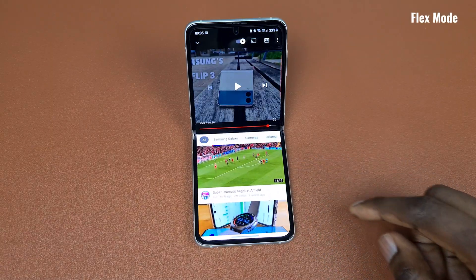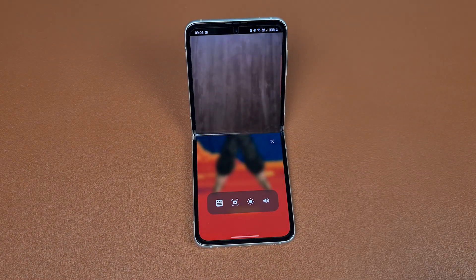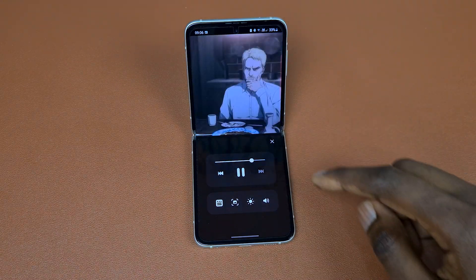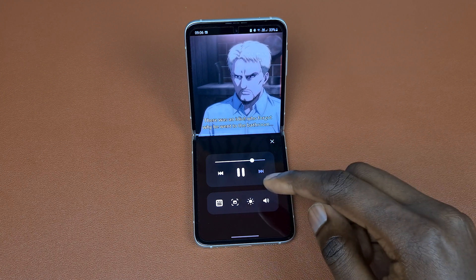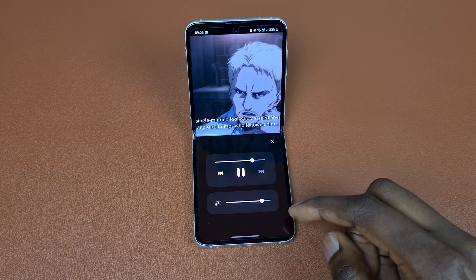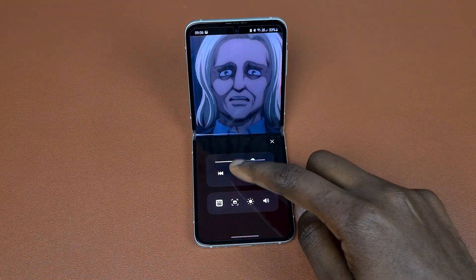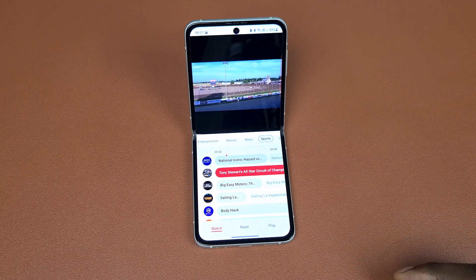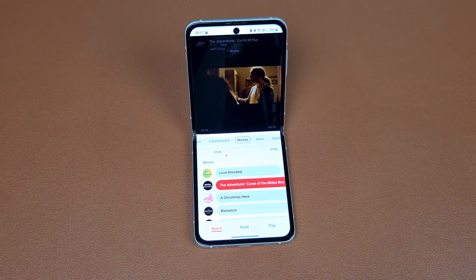Due to the flexibility of the Z Flip 3, Samsung implemented Flex Mode, which enables you to use your device hands-free as it props open in the position you leave it. When the phone is partially folded, it automatically goes into Flex Mode, currently supported by apps such as Gallery, VLC Media Player, YouTube, and Samsung's free TV services. In Flex Mode, the top half shows visual content and the bottom half contains toggles for notifications, screenshot, brightness, volume, and video controls.